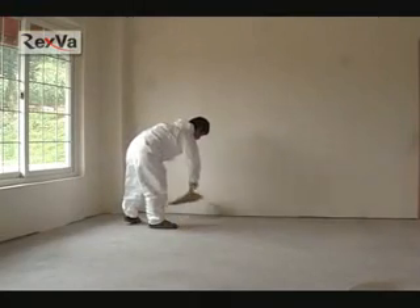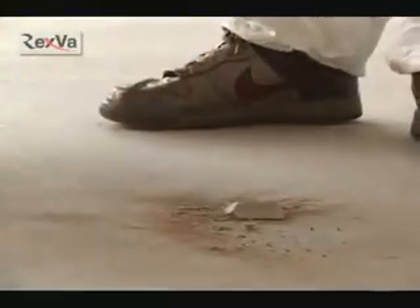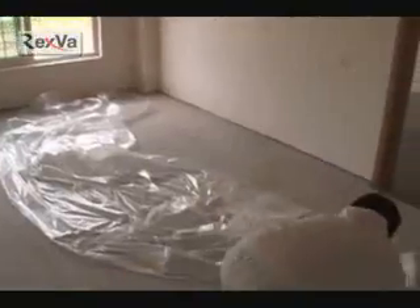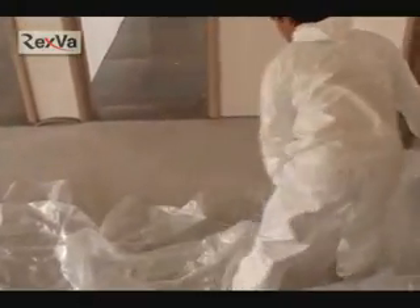First, we have to clean the dirt on the floor where you are going to install. Next, prevent moisture from coming in by spreading out the vinyl. You don't have to spread the vinyl if it's a wooden floor.